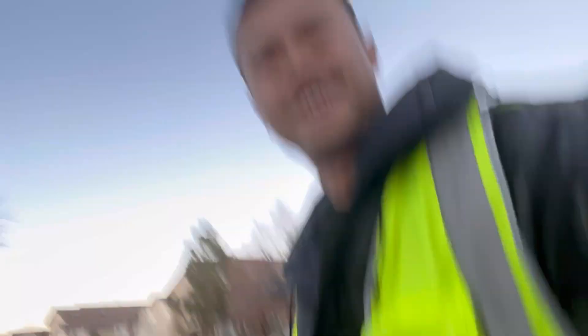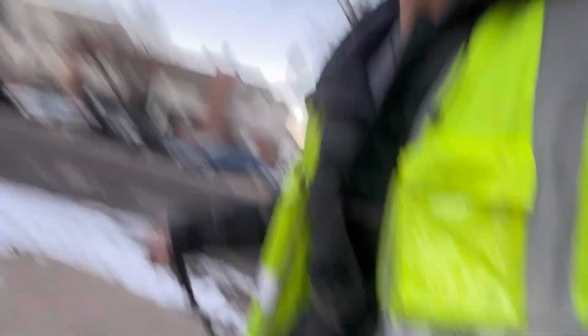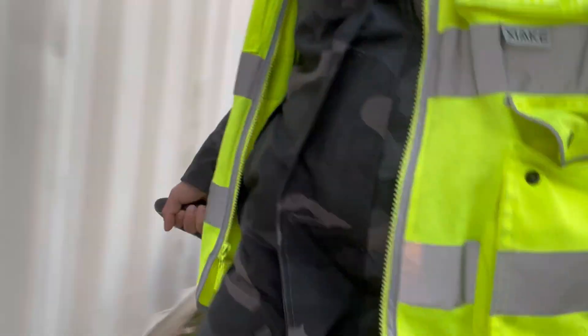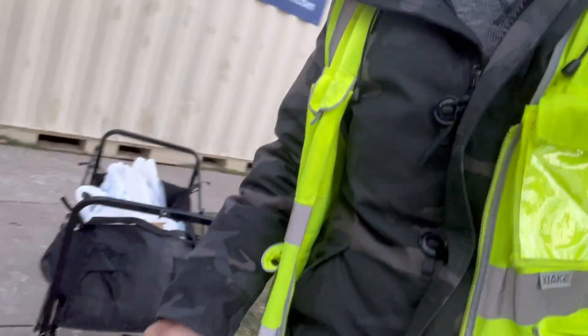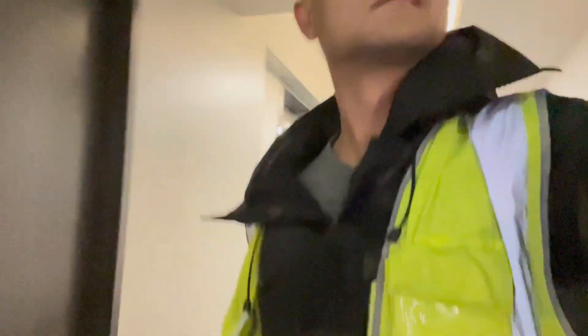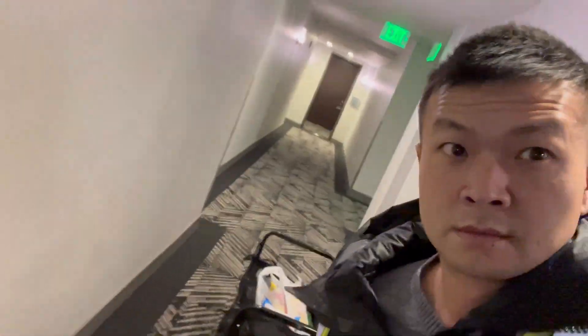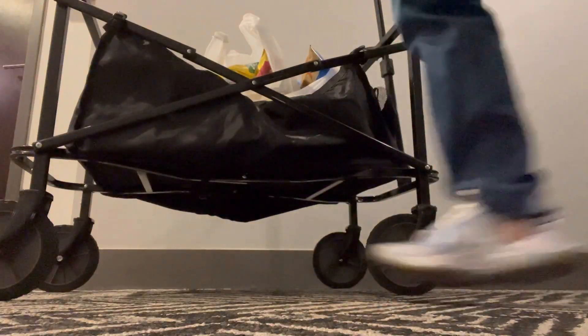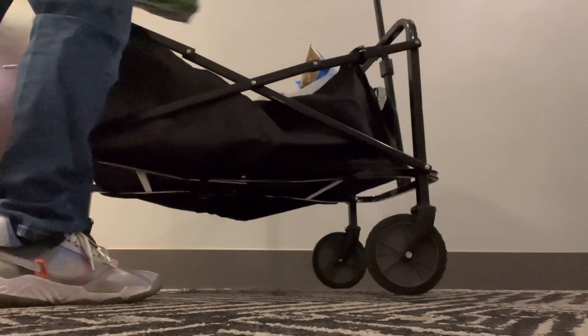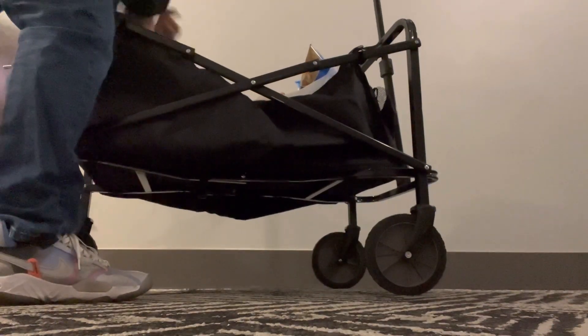Round two. I'm gonna unload it. Be careful if there's eggs, more bread, stuff like that.